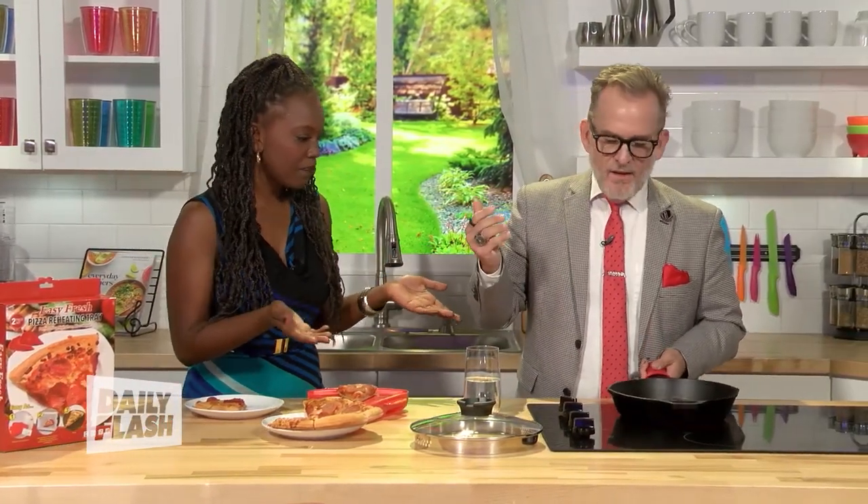Another way you can warm up some pizza is throw it into the oven, but then you gotta preheat it and you have to wait and yada yada. We got one more way that we're gonna show you — it's by using a cast iron pot. I'm interested to see this because I've never reheated pizza on the stove like this.